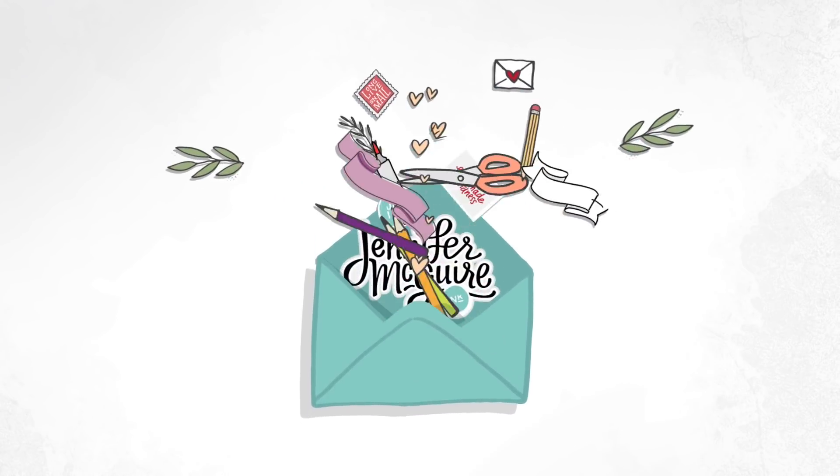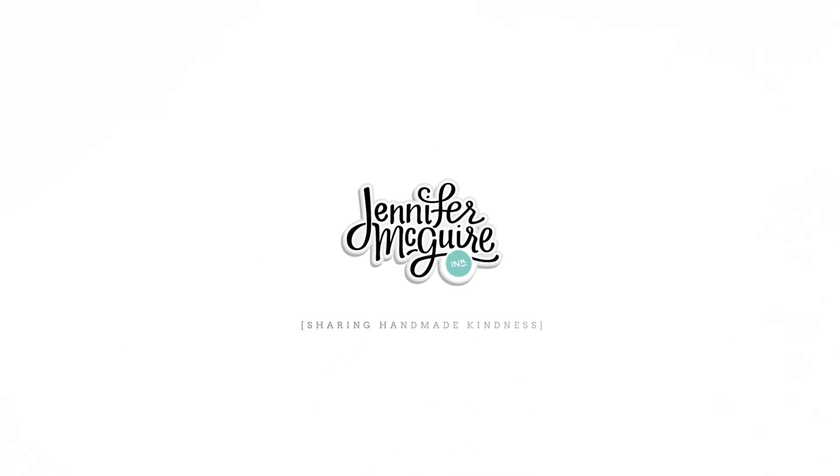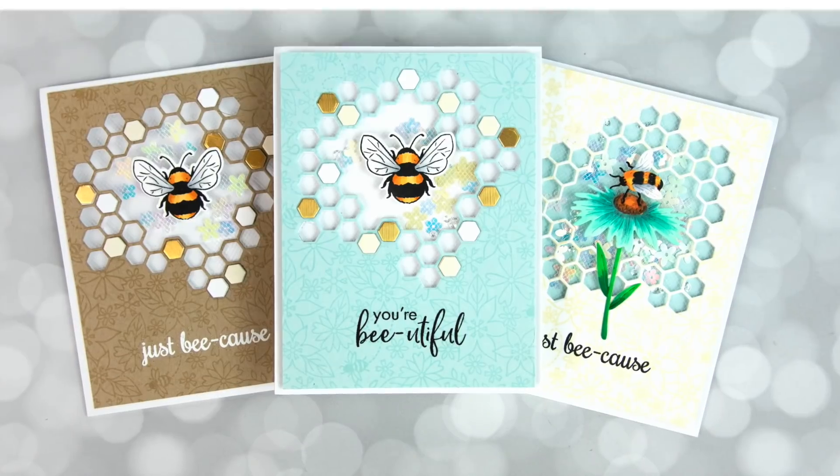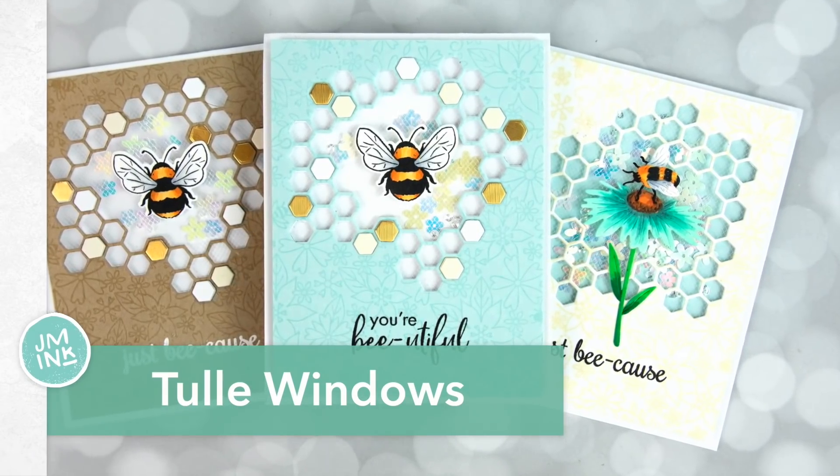Hello and welcome back. This is Jennifer McGuire and I'm thankful you're here. Today I thought I'd revisit an idea I haven't done in a while and give you some fresh takes on it — and that is to use tulle on your cards.